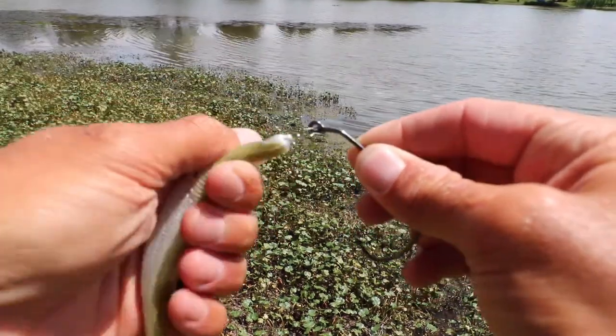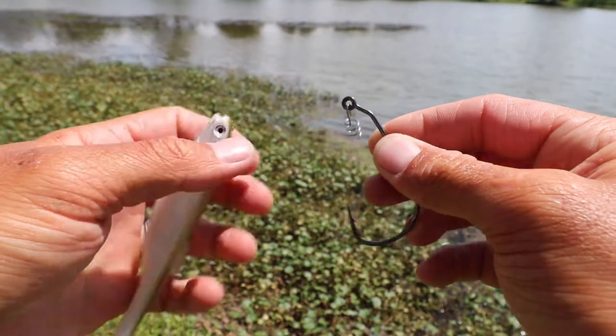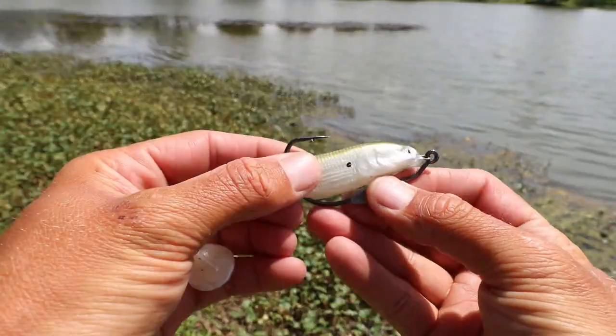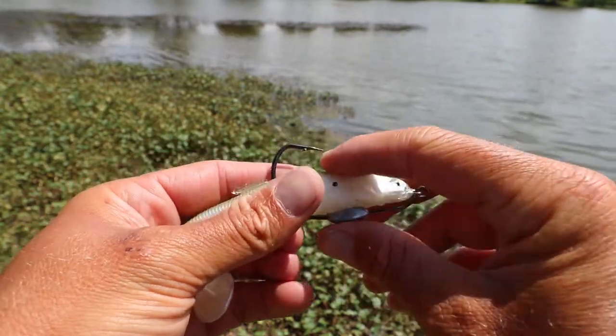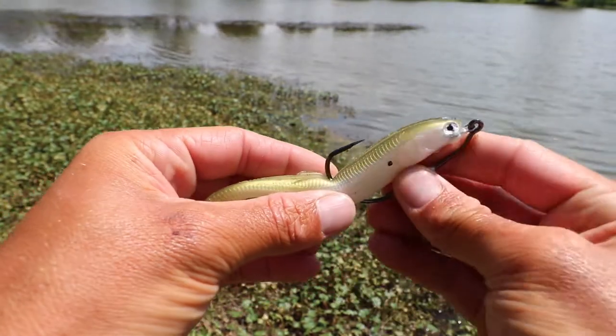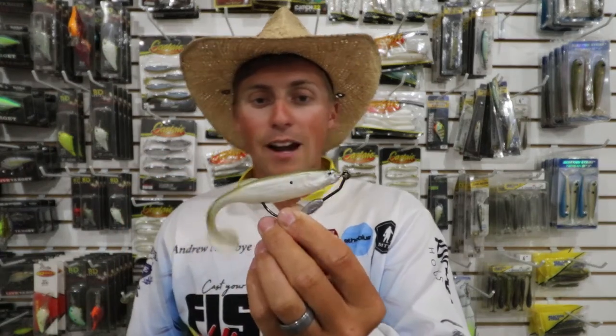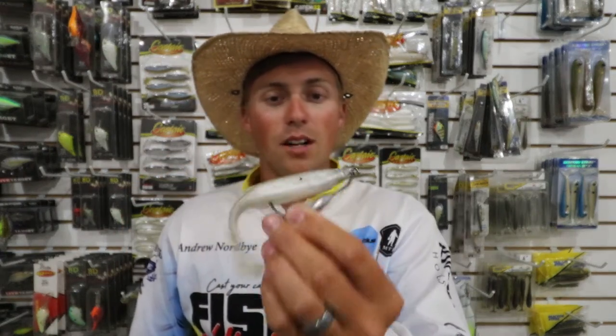You screw the swim bait up on that screw lock and then you take the swim bait hook, go through the body of the swim bait. I like popping it out the top and rigging it right in the top of the swim bait so it's weedless, tex-posed, and just swim that guy right off the bottom through grass, rocks, stumps, cover.